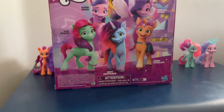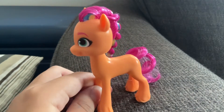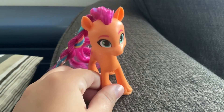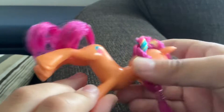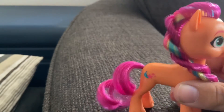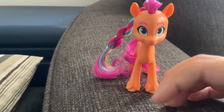First up is Sunny Star Scout. She's an orange earth pony with magenta hair, and she has some pink, yellow, and blue hair extensions. She has a little braid and her cutie mark is a pink star with two little stars around it and a blue and teal little fire coming out from it. Her eyes are this pretty shade of green and she has pink eyebrows.